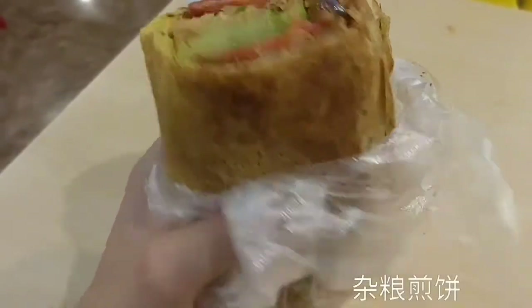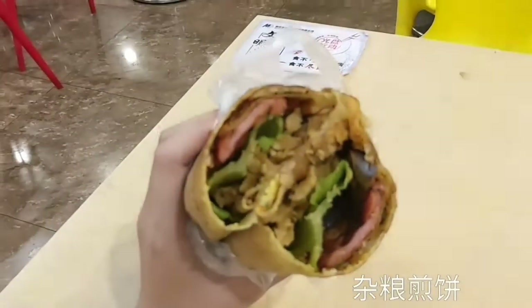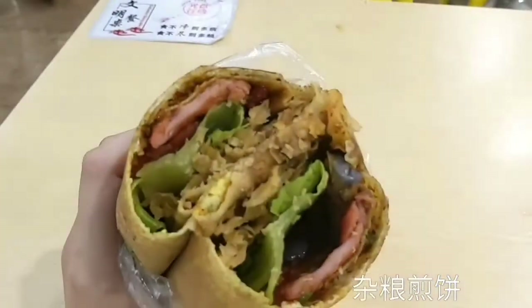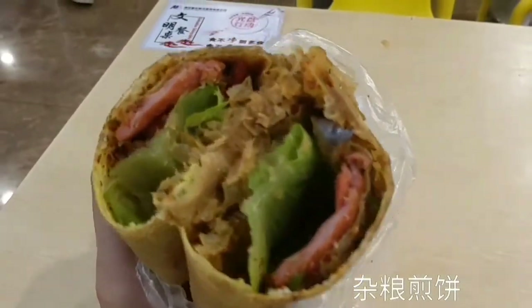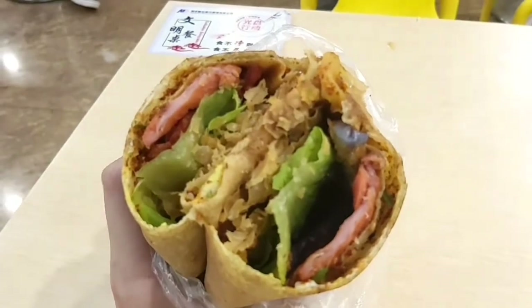This is called Zaliang Jian Bing, from Shandong. You can buy it easily pretty much everywhere. I am in the canteen of my campus, which is already night so there aren't many people. Mine is filled with eggplant and lychee tenderloin.